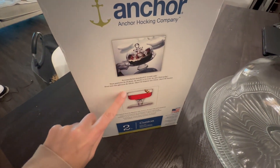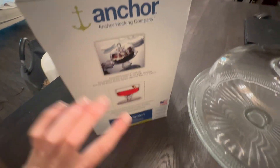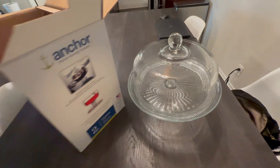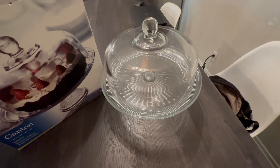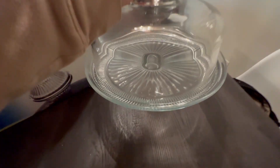There's what the cake stand looks like. This is what the punch bowl looks like. It's just a super simple, elegant, versatile piece.